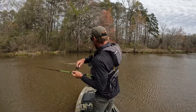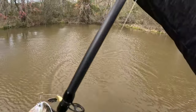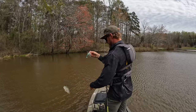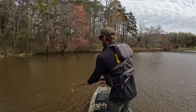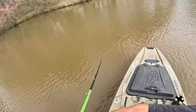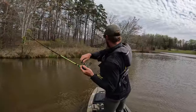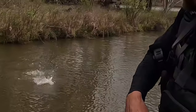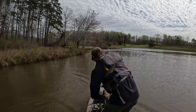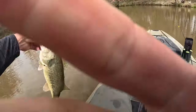There we go — running it right on top. Don't sleep on the spinnerbait this spring, I'm telling y'all. That thing is deadly — deadly bait. There it is, that's a good one! Oh gosh, that's a thick boy right there. Popped it right off the edge of the bank. Let's get a release on this bad girl.